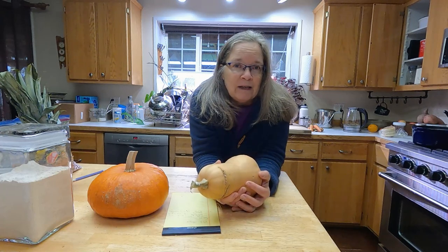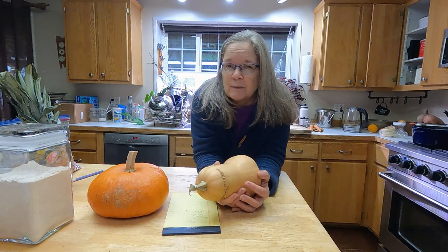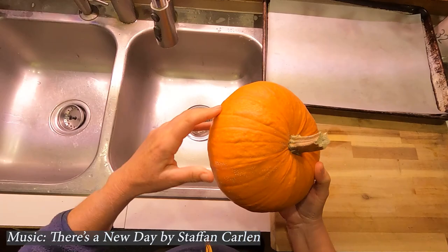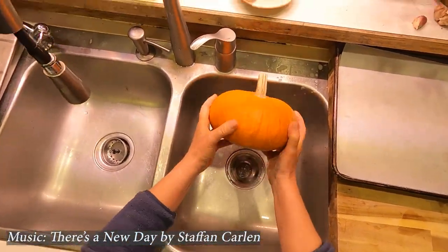Pumpkin pie is super easy to do, and that's what we're going to show you today — hopefully it will inspire you to make pumpkin pie for your Thanksgiving or Christmas table. Here is my favorite way to remove the stem from a pumpkin.